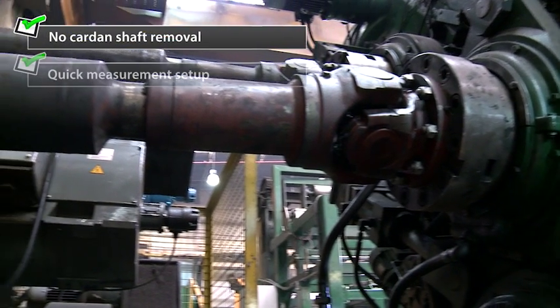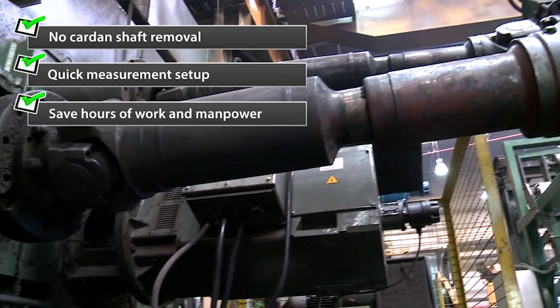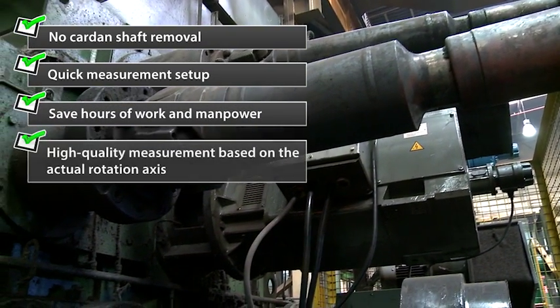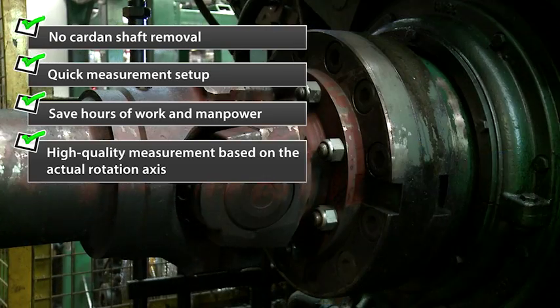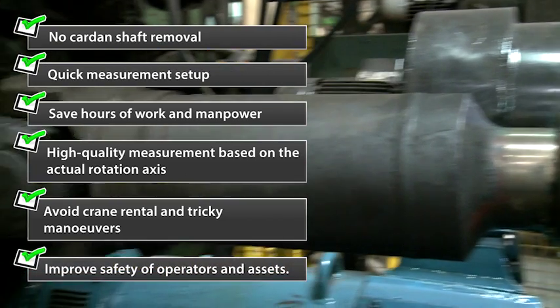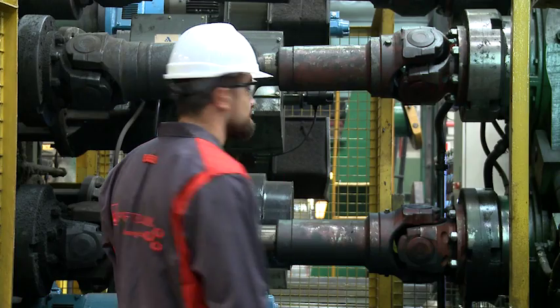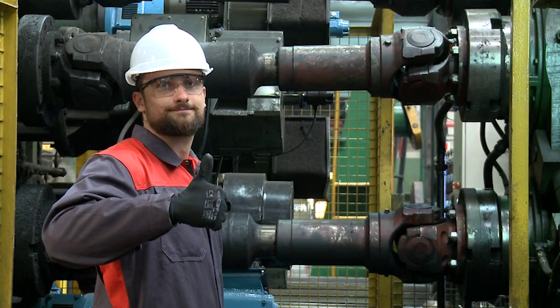Benefits of cardan alignment with Pruftechnik: no cardan shaft removal, quick measurement setup saving hours of work and manpower, high-quality measurement based on the actual rotation axis, avoid crane rental and tricky maneuvers, and improved safety of operators and assets. The machine works efficiently again. See you next time.